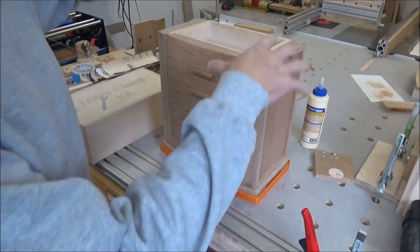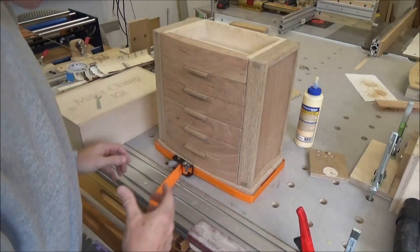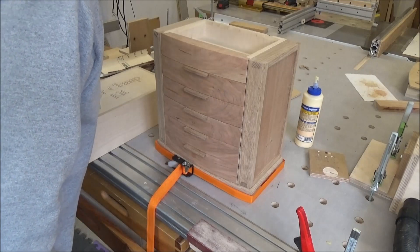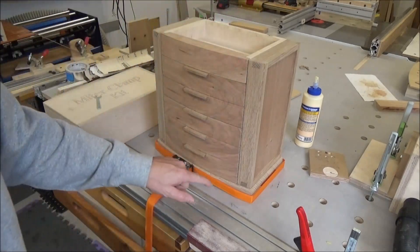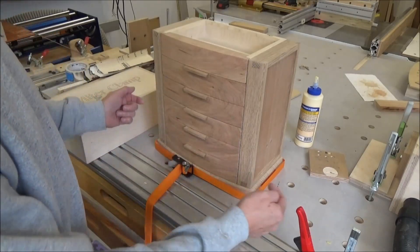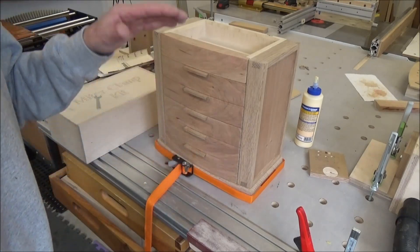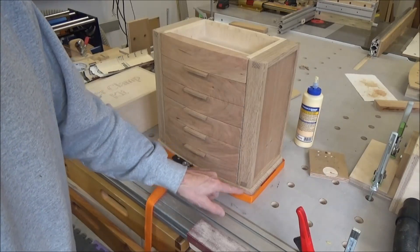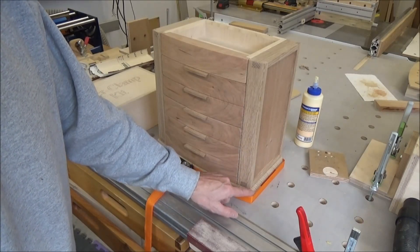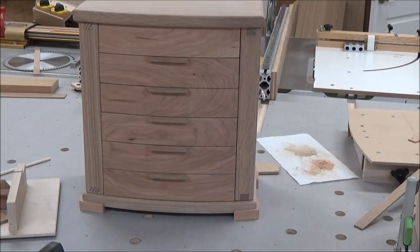I've got the weight of the chest pushing down on the feet and the band clamp pulling them tight into the corners — that looks really good. I didn't want any glue squeeze-out up through the top, so I used glue sparingly. I've got maybe a little coming out underneath, but I kept it away from this edge on all four corners and basically glued the flat part to the bottom, not the corners.